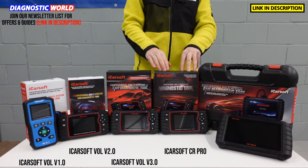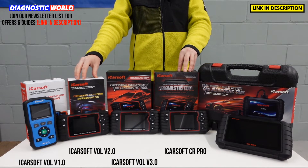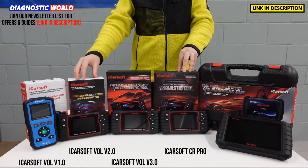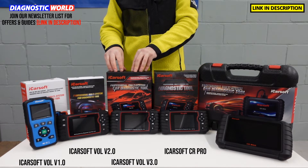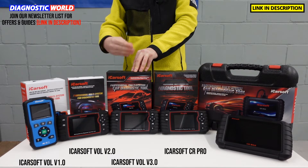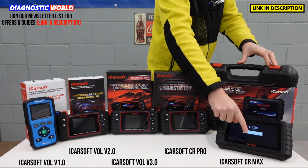This tool has the same capability as the 2.0 tool, but obviously for multiple manufacturers. If you want a tool which has the same functionality and capability as the Vision 3.0 — including adaptions, actuation tests, and calibrations — but for other vehicles as well, then you need to look at the iCarSoft CR Max. This is a tablet-based kit.